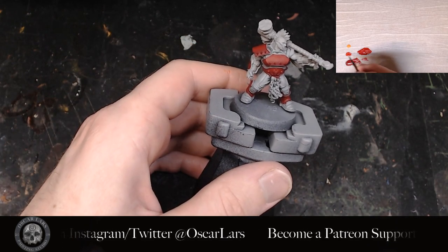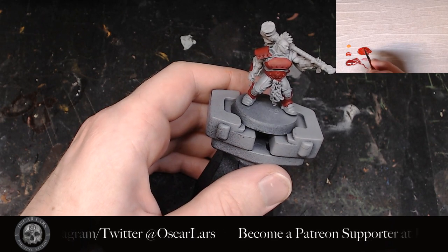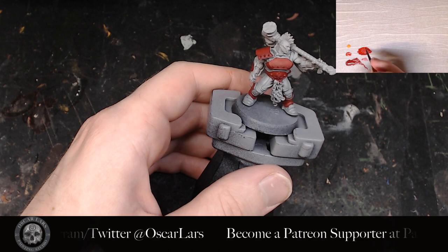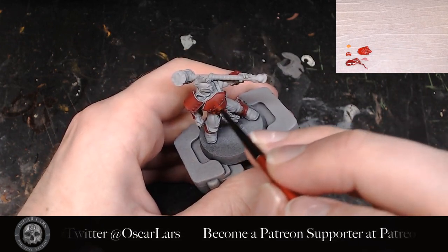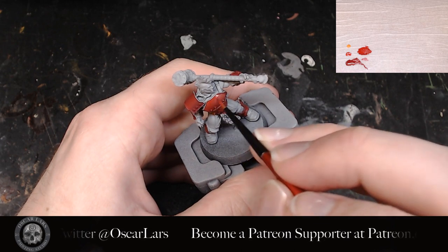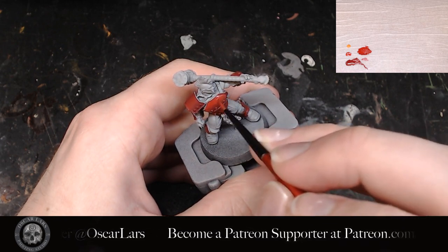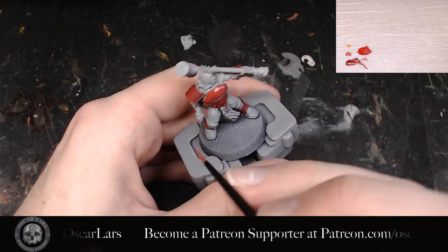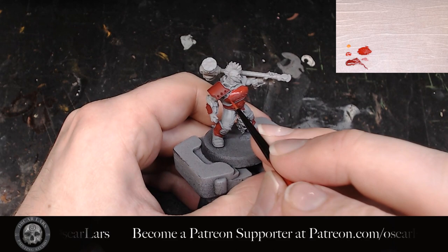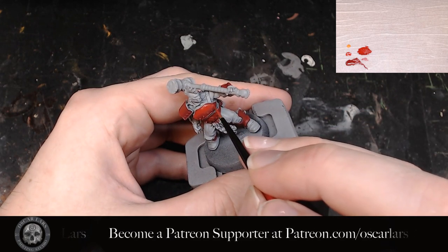The fourth step is to mix in more Evil Sun Scarlet, now taking it past the 50-50 ratio into about a 75-25 ratio between the Scarlet and the Korn Red. We apply this in a similar fashion to the previous step, saving a bit of that layer. In addition we add some line work to any subtle shapes — for example on this Goliath Ganger's chest plate there is a midsection line created by the two panels as well as the ones on the side.